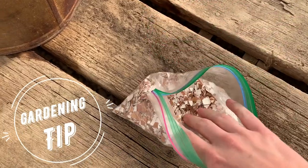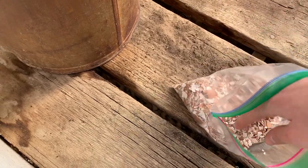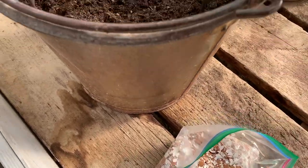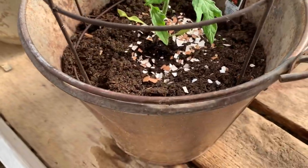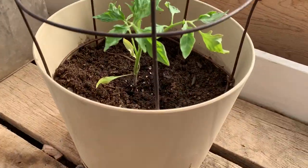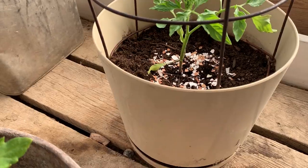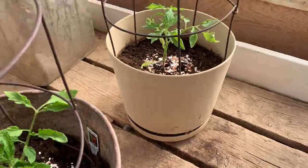I save all of my eggshells and I crush them into a fine powder. I have ground them in a blender before to get them like a powder, but this works just fine. What you're going to do is take your eggshells and sprinkle them around your tomato plant. Tomato plants use a lot of calcium, so they'll deplete the soil. If you add some eggshells to your tomato plants, they will grow a lot better.